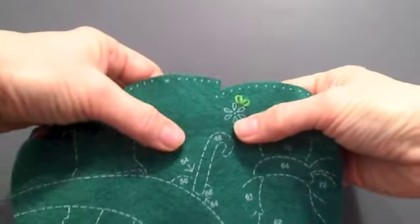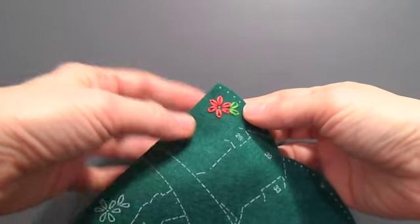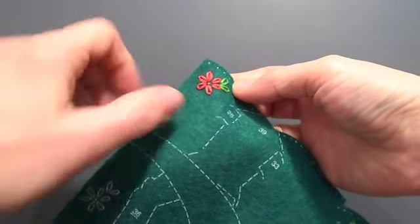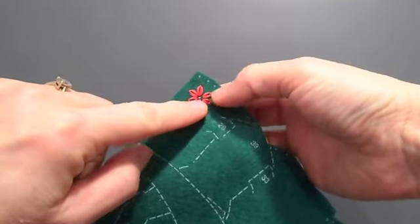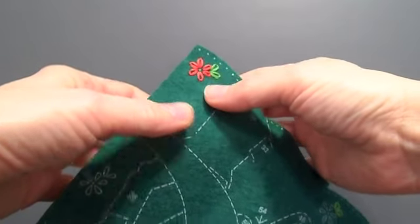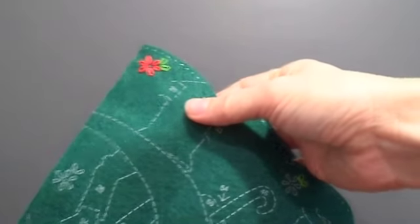Then I'll do the set of flowers so it'll look just like this. This flower will get filled in with just a bead right here. It calls for a clear bead, but I have some yellow ones and I'm going to put a yellow one in there. It's my kit and I can change it up like I want to.